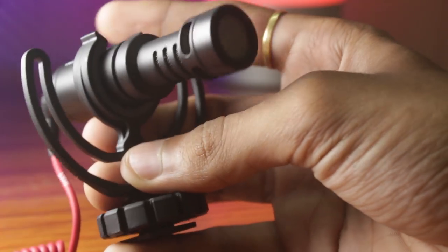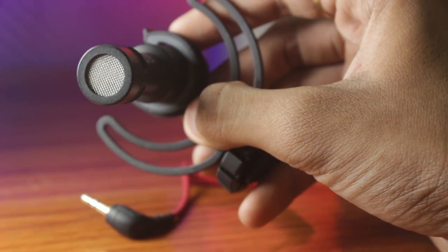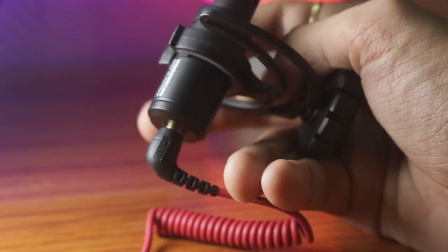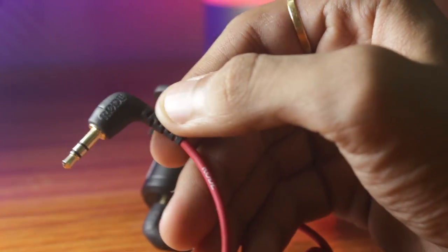This one is the Rode Video Micro and it is completely metal. The connector is plastic and it attaches directly onto your DSLR. You can use the same connector cable to connect this one with your mobile as well, and you can get decent audio with this. So let's not waste any more time and go straight into the audio test.